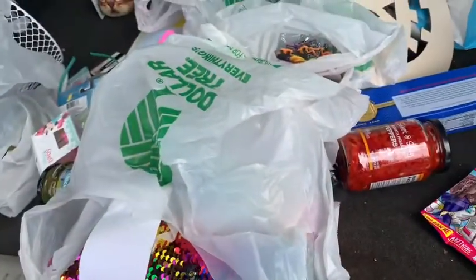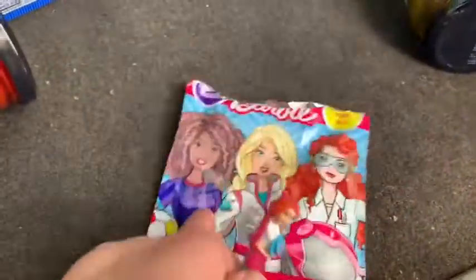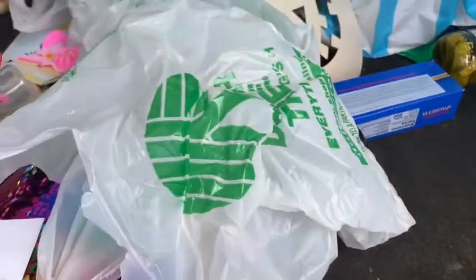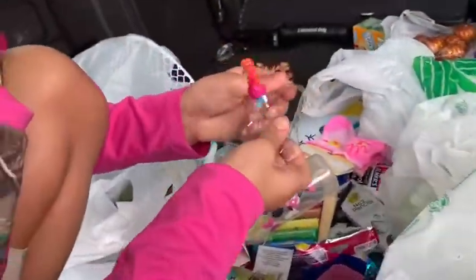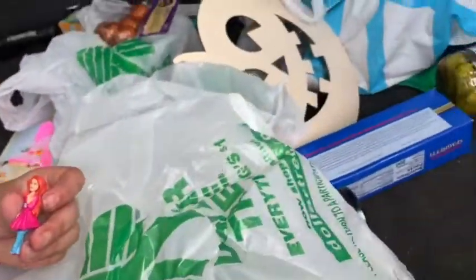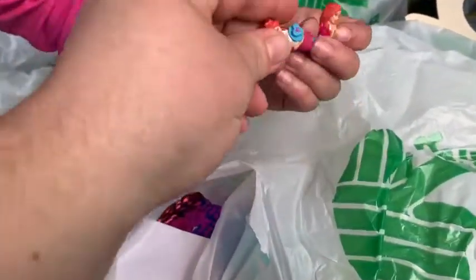Zakiya opened this little Barbie blind bag and she got a little Barbie in it — sweet little Barbie. She's cute, she's a cutie. I think they're the same girls but in different outfits.